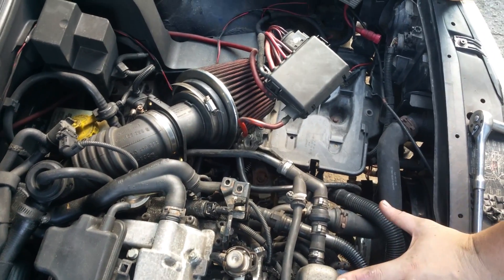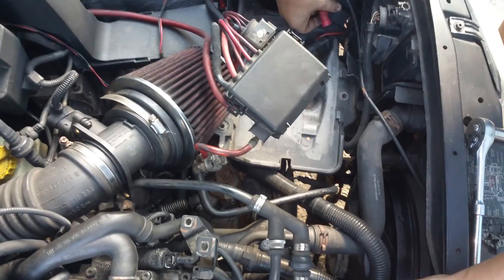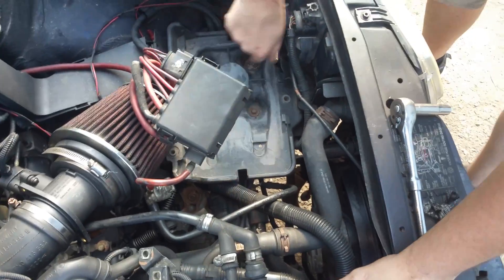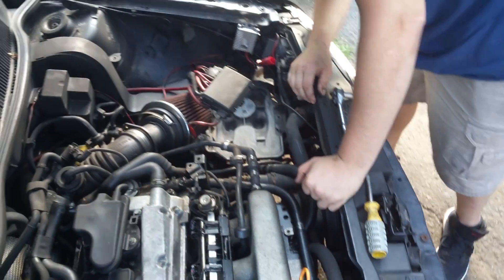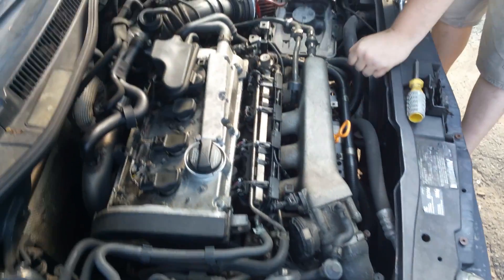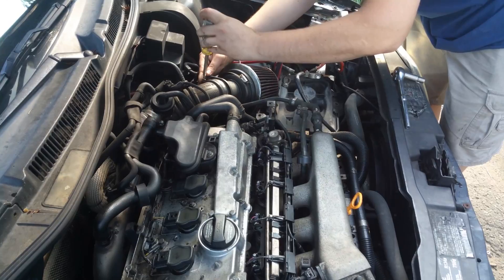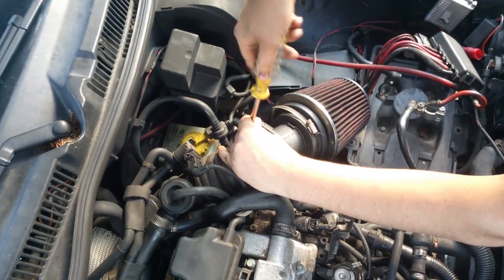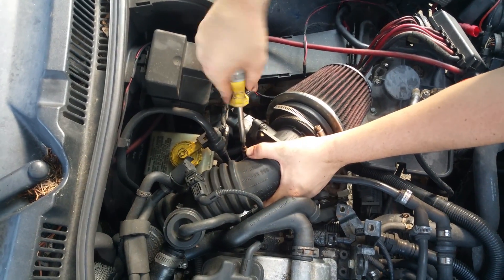Now this car hasn't thoroughly been gone through yet, and a few things I'm noticing: at some point there were HIDs in here because the ballasts are still here — at least one of them. I'll try and locate the other one at some point, but not today — that'll be another video. And as most of you can tell, this isn't a factory air box, so a lot of you will have a slightly different procedure here.